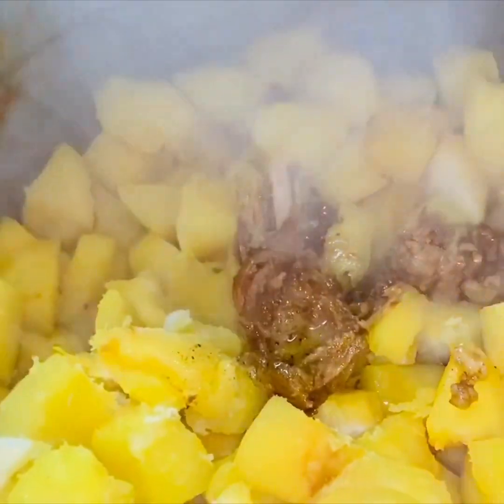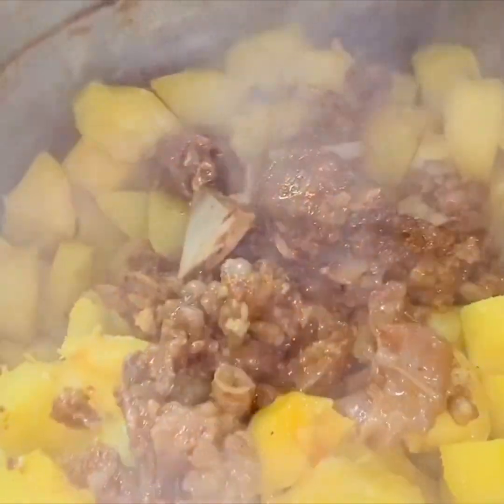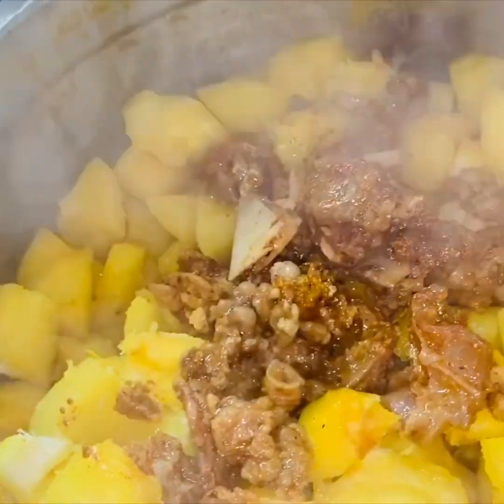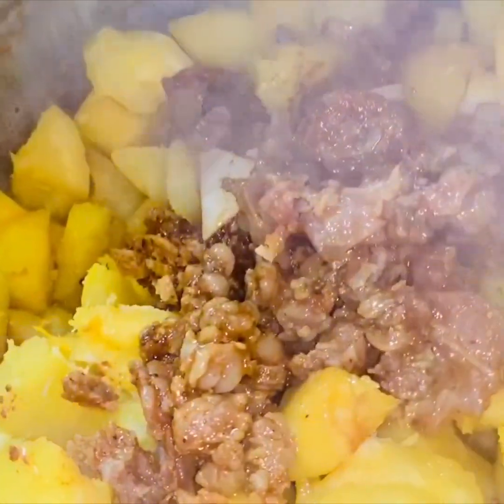Let's taste it. I'm going to mix it in a little bit. We will mix it in a little bit.